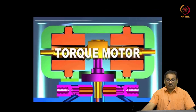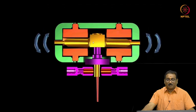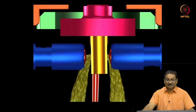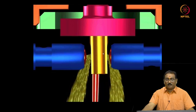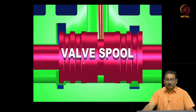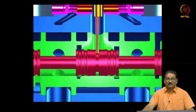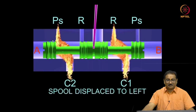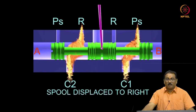Now you will see the torque. This is the armature — four air gaps are there. You will see how the torque is applied on the armature. These are the pole pieces and permanent magnet. This is the flapper. This is the feedback spring. Spool valve. The movement is very, very small — less than 1 mm. You see the connection of the ports when the spool valve moves in different positions due to pressure differential.